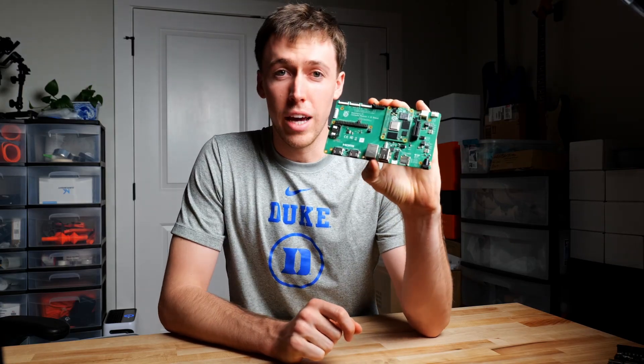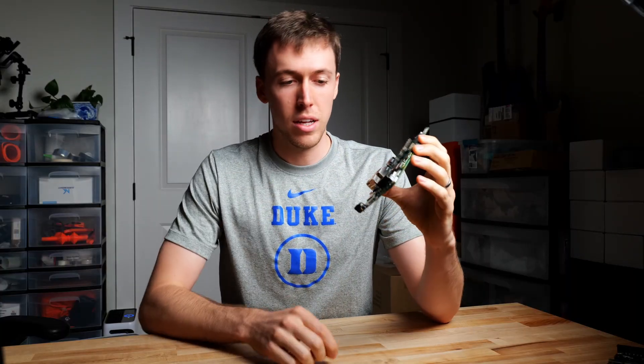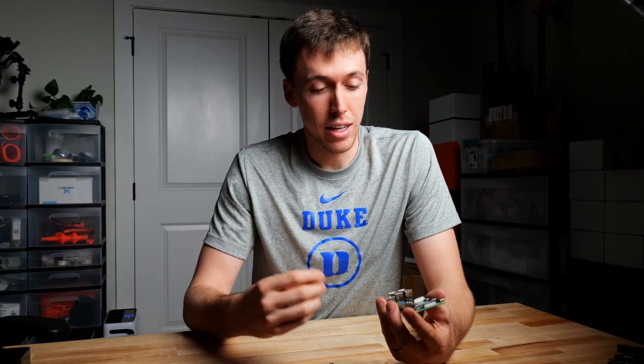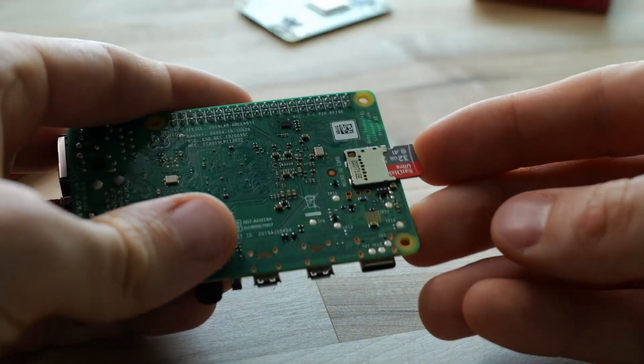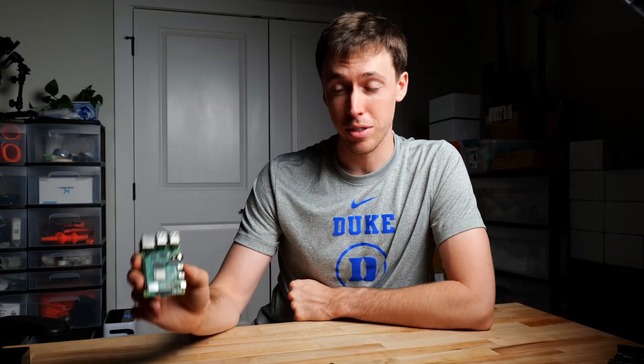I've removed the IO board from power, removed the jumper, and now when I power it back on we have a functioning Raspberry Pi. If you used the SD card method, pull the SD card out of your computer, insert it into your Pi, power it on, and you're ready to go. Now that your Raspberry Pi is flashed, you'll need a cool project — check out the video where I show how I control all of my 3D printers with the Raspberry Pi. Thanks for watching, bye!